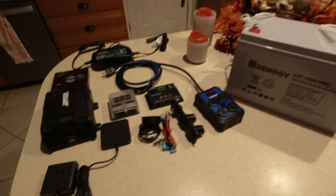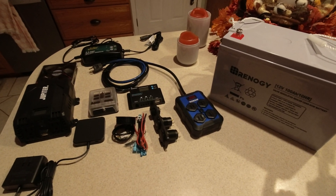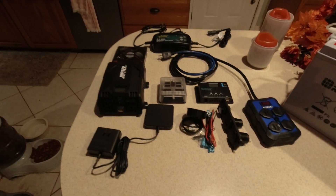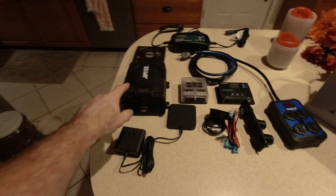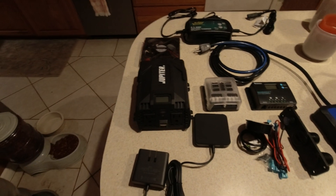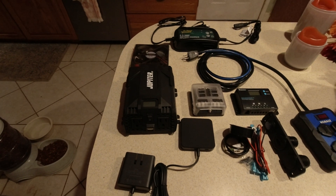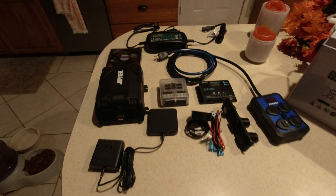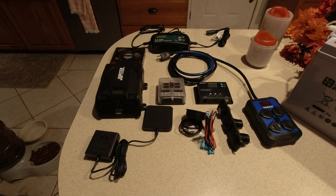The reason I'm using the AGM battery is because I already had it. I'm trying to do this build with parts I had on hand — the charger, the inverter. This is a modified sine inverter. I just want to show you how you can build a simple solar generator that you can use in the event of emergencies. We'll update you as we go along.